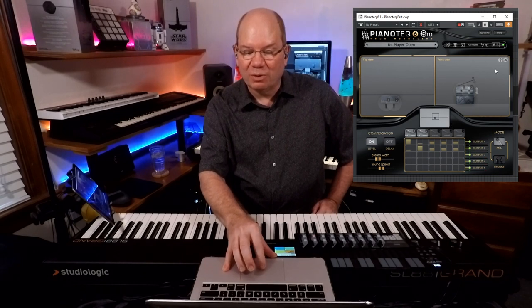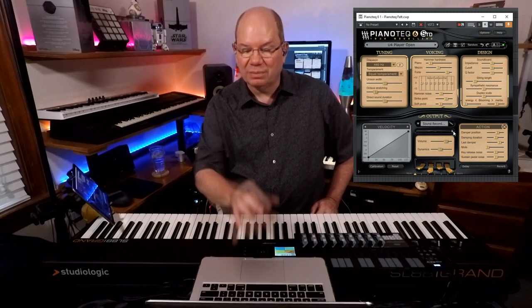Let's just do one more and we'll wrap up our journey with the U4. So Player Open — this has the lid open. You've got that lid open and once again it's got those mics kind of close. Just real close and tight.